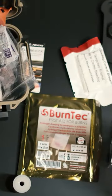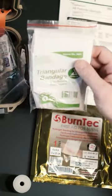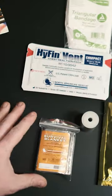Burn tech, which is good for burns. Purpose sponges or gauze, which is good for packing wounds. Triangular bandage. Chest seals. So you have your survival blanket.